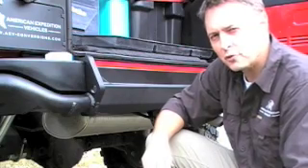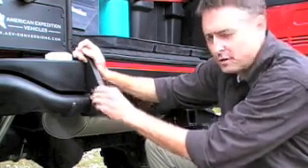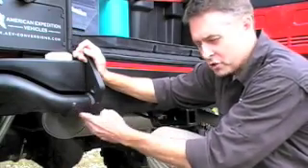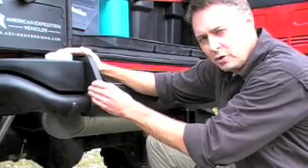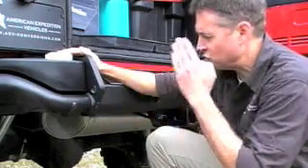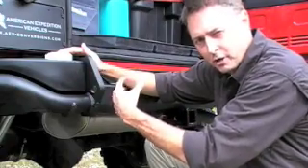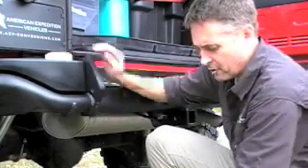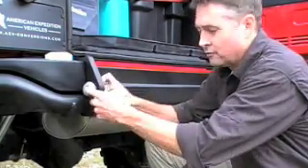Two other critical elements of any good off-road bumper are heavy-duty recovery points and high-lift jacking points with tongue retainers. For recovery points, AEV uses half-inch plate that passes directly through the bumper, sandwiches up next to the chassis, and is bolted straight in. Very sturdy, very dependable, and above all, very safe.